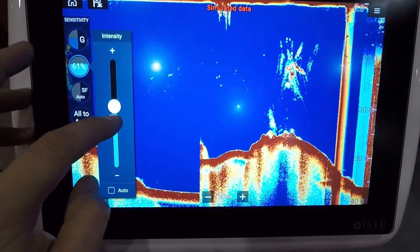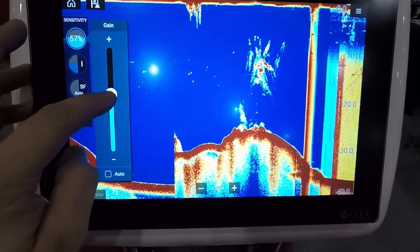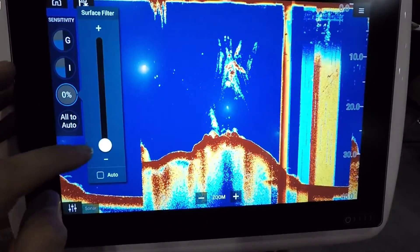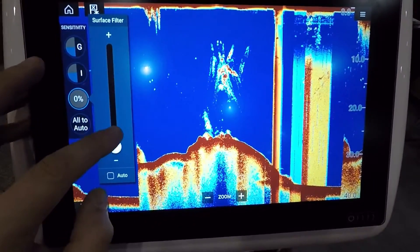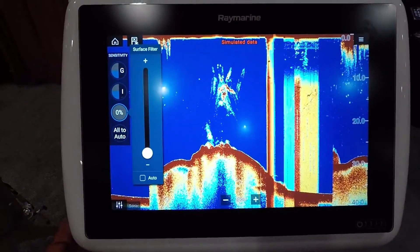We have auto intensity as well. I got my gain a little too high there. One thing I've found just by playing with this — there is a lot of adjustment available, and it looks like these units are going to perform very well in manual mode.